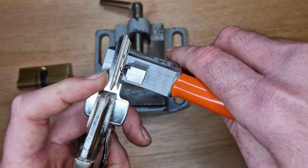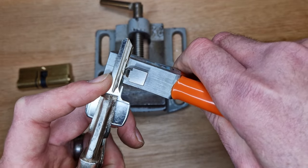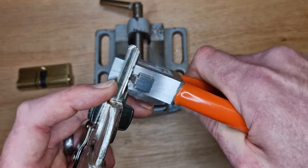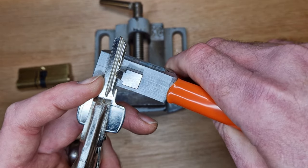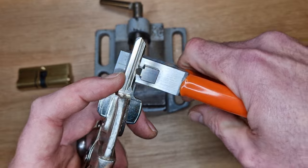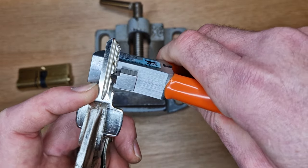Now for the deeper cuts - I'll just go for a little cut first of all. If you go for too deep a cut in one go, number one you might risk damaging the tool, and number two you could actually bend the key by putting too much stress on it. So little nips at a time is the approach.